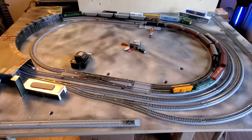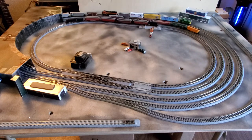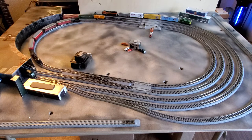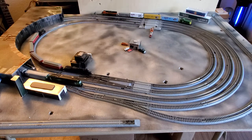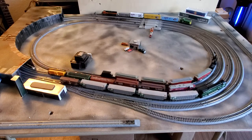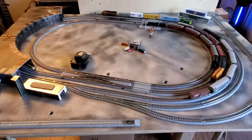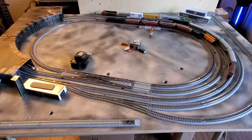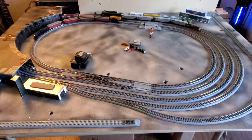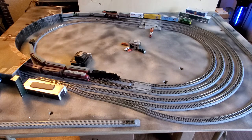I could also put two trains on the outside spurs and then just have two trains running on the inside. One train could share the two inside tracks, for example, and have one train on the inside track running and sharing the two outside tracks. So it's a fun little layout to play with and hopefully the kids will get interested and want to get involved in model trains.